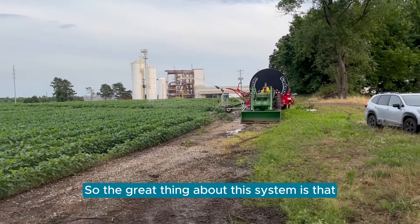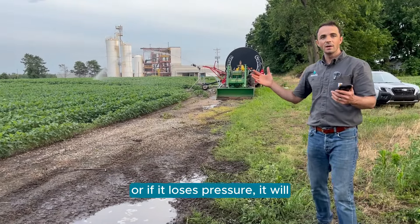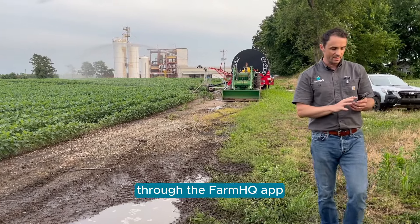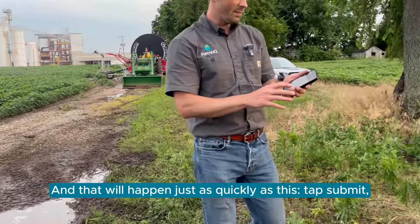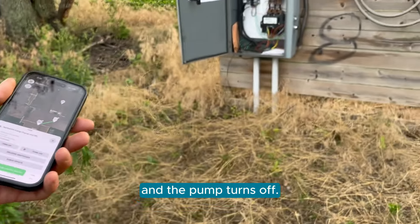The great thing about this system is that when that hose reel comes to a stop, or if it loses pressure, it will automatically send a signal back to this pump through the FarmHQ app, telling it to shut off. And that will happen just as quickly as this — tap Submit, and the pump turns off.